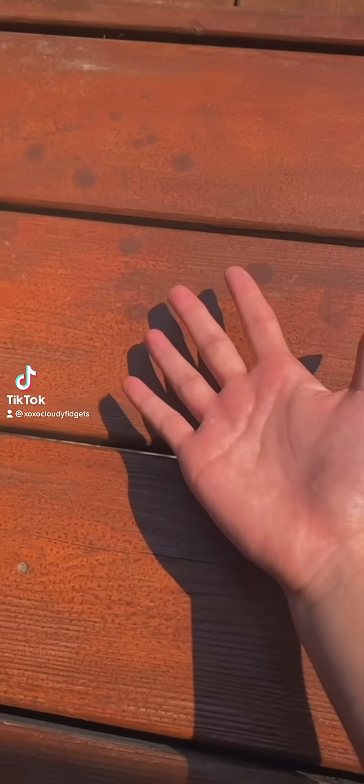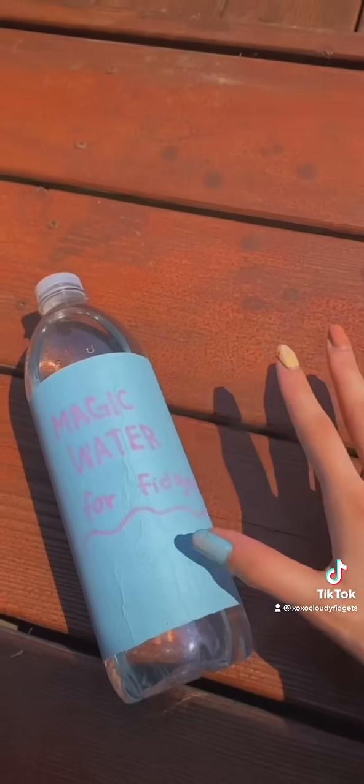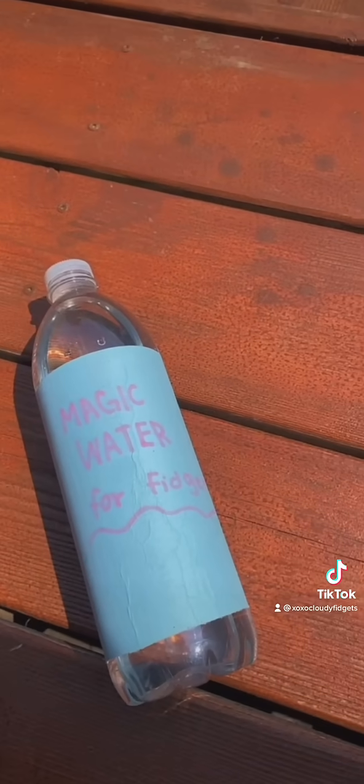Disclaimer: the following video will be a skit. Guys, I was just walking and I found this magic water, and apparently it's for fidgets, so let's try it.